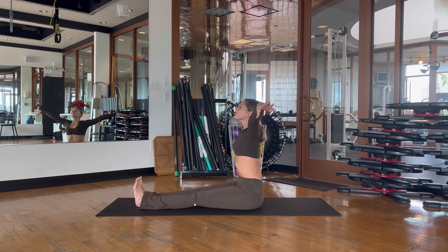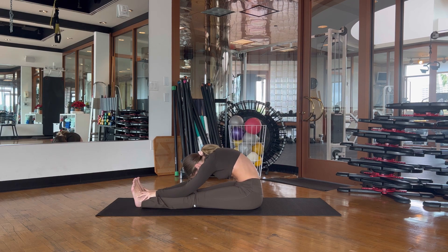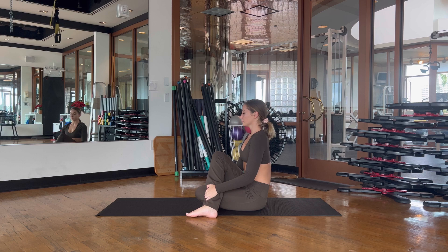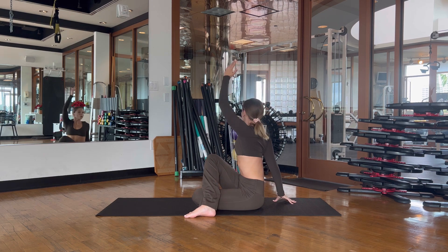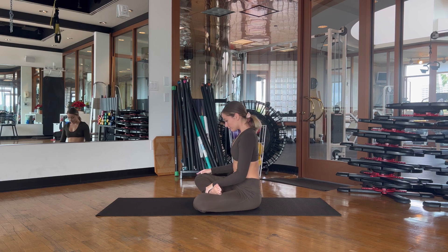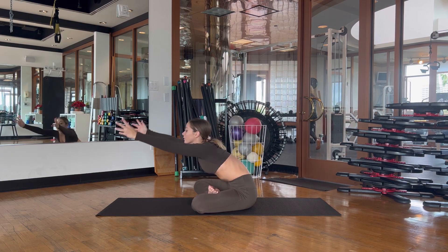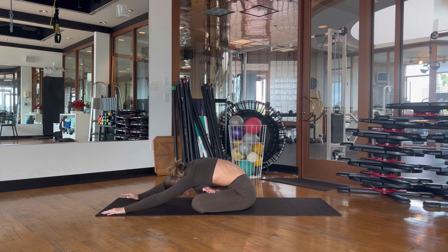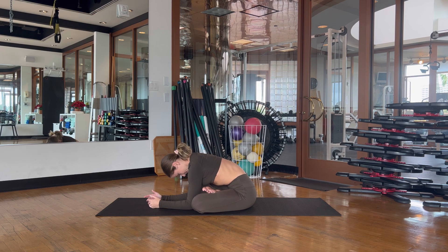Arms up to the ceiling — take a nice forward fold and enjoy this stretch, then slowly roll up through the spine. Cross your right foot over your left knee, bend the left knee and bring that left foot in as well. Reach the left arm up to the ceiling and cross it over the right knee, finding a nice twist — your right palm acts almost like a second spine keeping you upright. One more twist, really looking over the right shoulder. Then come to center and place the right knee on top of the left foot, lift the arms up and take a forward fold, placing the palms or forearms on the floor. Take a couple of deep breaths in through the nose and let it go out through the mouth.